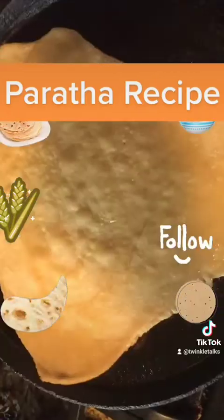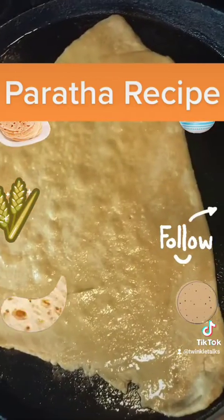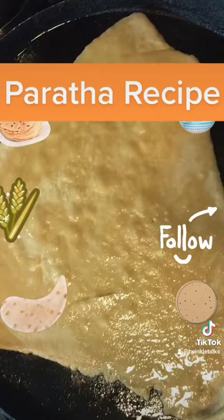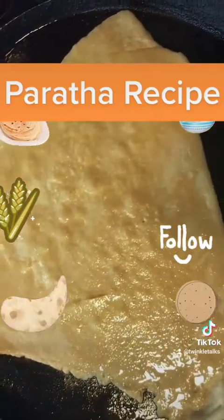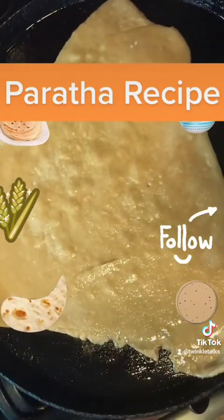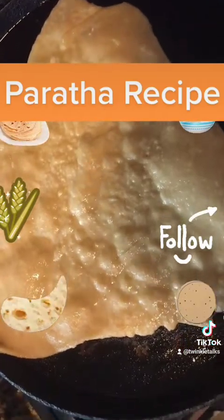Fry on one side — you'll know that it's fried when you get small bubbles on one side. Apply butter or oil; butter gives some extra flavor. Once you see that the bubbles have come, you can turn the chapati to the other side.